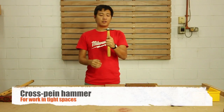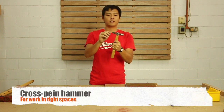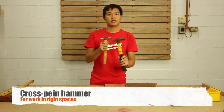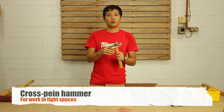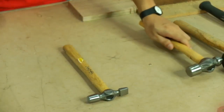This is a cross-pin hammer. At the back of the hammer there's a sharp edge, which is really useful for going through tight spaces where a larger hammer, like a claw hammer, couldn't reach. So this is really useful for miniature work — it's very versatile in that way. It's cross-pin.